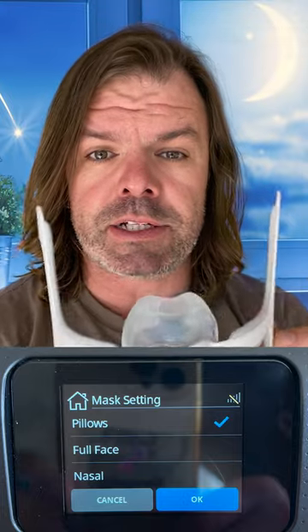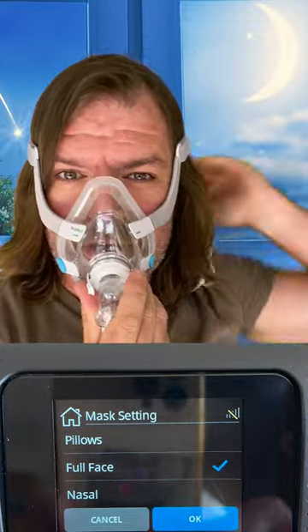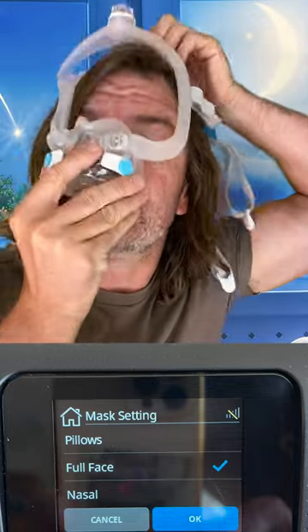AirFit N20? Nasal. Pillow. AirFit F20? Pillow face. F30i and F30? Pillow face.